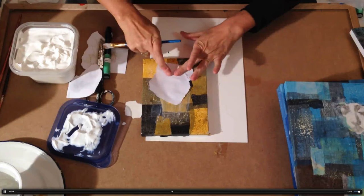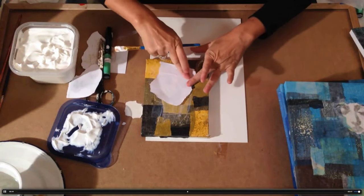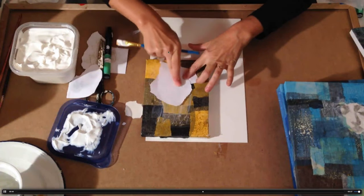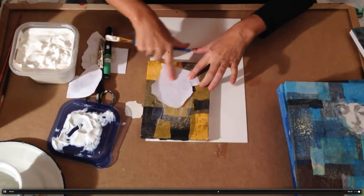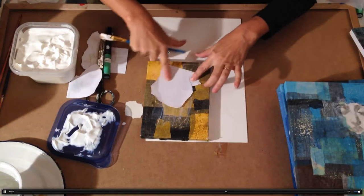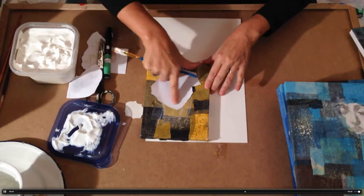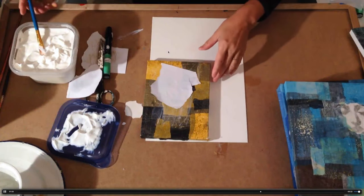Then you add the photocopy to the canvas — so it's a sandwich, gel to gel. And then you rub gently, just like that, to make sure that there are no air bubbles. Where there are air bubbles, there will be no transfer. That means there's no contact when there's an air bubble, so the transfer doesn't happen.